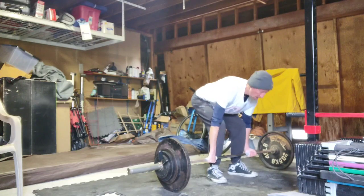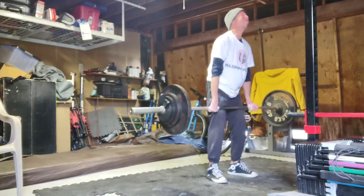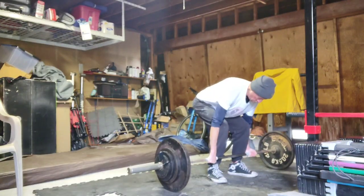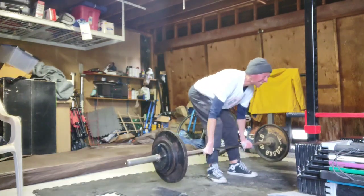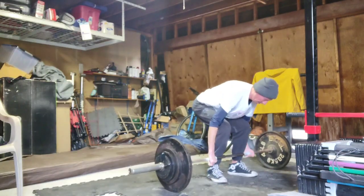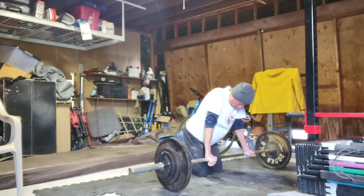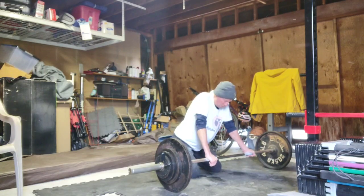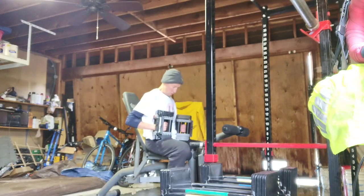Watching that video, he's talking about how you find your hip height based on putting the bar one to two inches away from your shins, and then you should really be pulling it up your shins — which is what I'm doing. So I can't really get any closer to the bar, and I can't really get my hips lower because if I do, my knees will go over the bar and I'll pull the bar right into my legs.